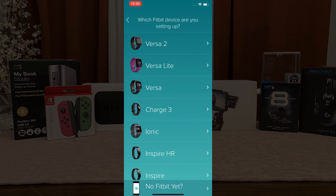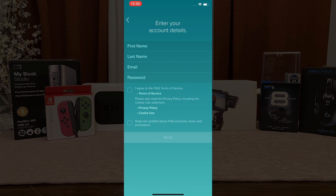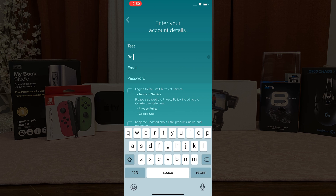We're going to join and click on Versa 2. On the bottom click Setup. Fill in the indicated fields on the screen starting with your first name, last name, email, followed by your password.